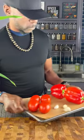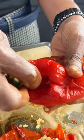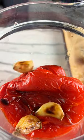We're gonna start it all off by making our sauce. We're gonna roast some tomatoes, red peppers, and garlic and then add them to our blender with some cashews and some spices.